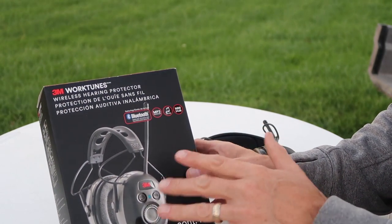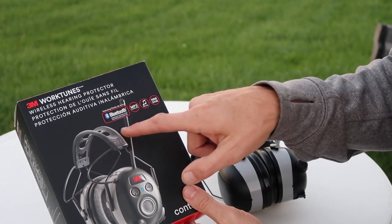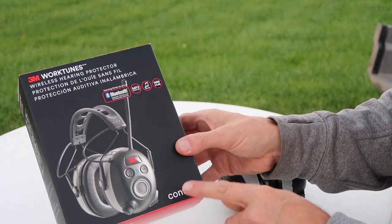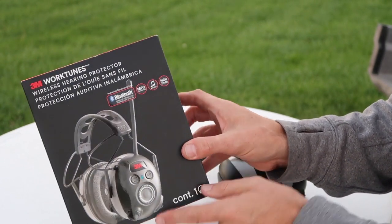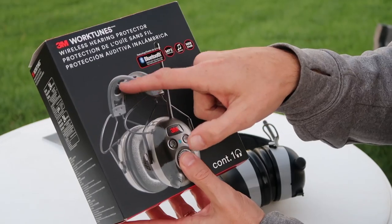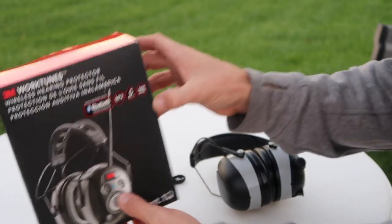If you go on Amazon you might see a few different models of the 3M Work Tunes. Take a look at the top right of the unit and see if it has that hole in it — that's kind of the one way to tell. If you look at the model number there isn't one easy number on it, but the other ones don't have that top like this one does.